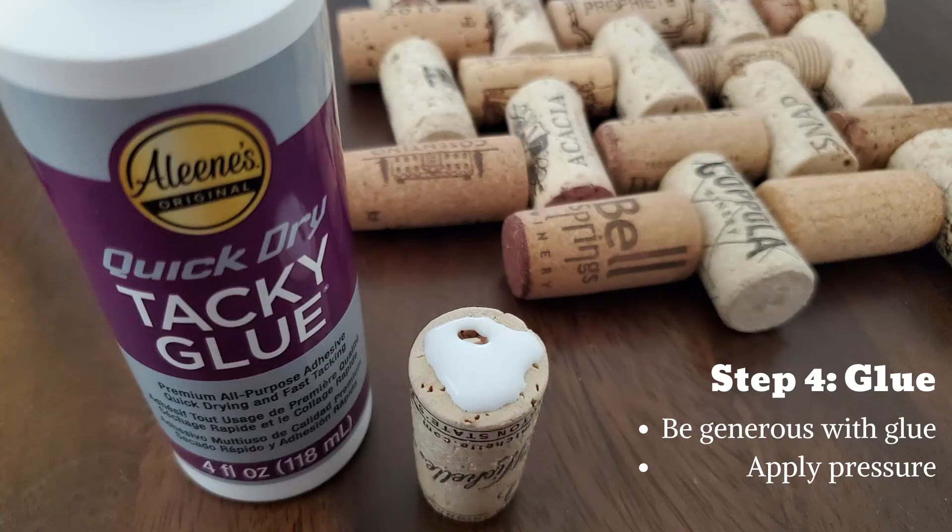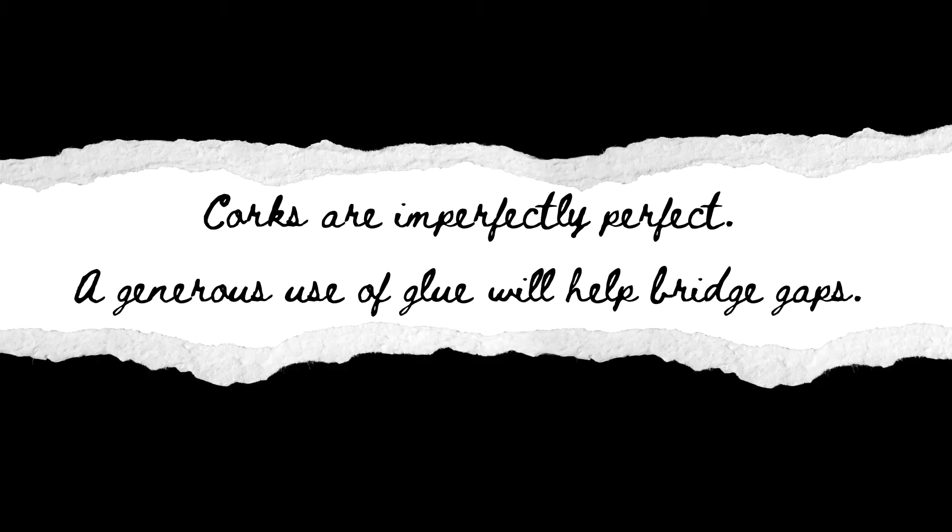Step 4: Glue time. Like the other steps, this one is pretty straightforward. Be generous with the glue — it dries clear. Apply pressure and move on to the next cork. I'm going to admit I was initially skeptical about this step and didn't see this project working out, but it did. Corks are imperfectly perfect, beautiful in their own way. A generous amount of glue will help bridge and fill the gaps between the corks. I used a toothpick to push glue into some of the cracks, but I don't think it's necessary if you've been generous with the glue.